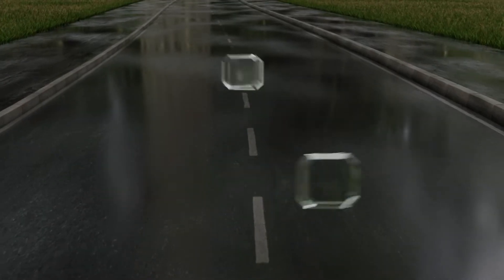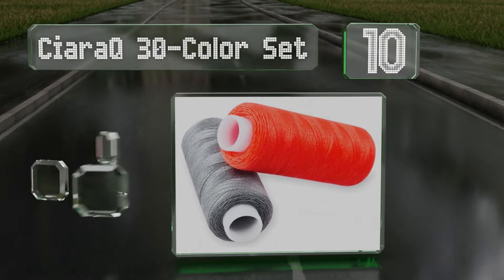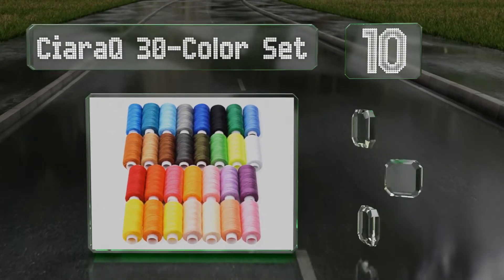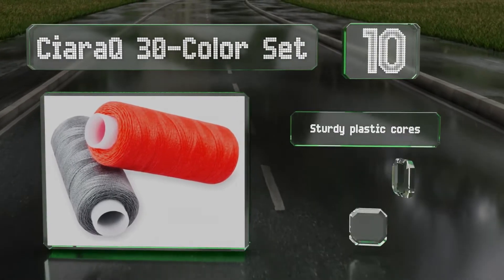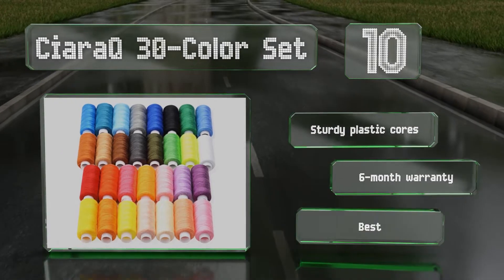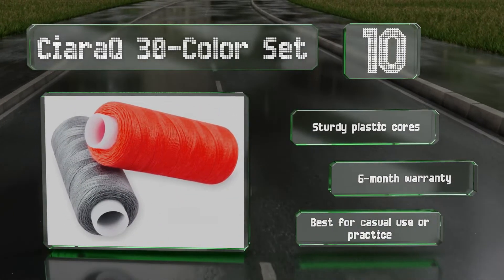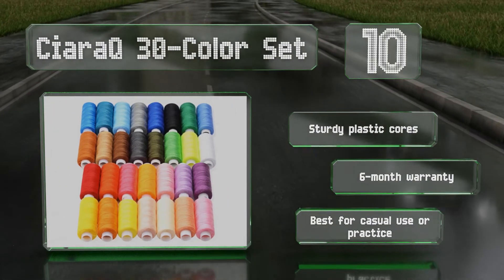Starting off our list at number 10, for the price it's hard to beat the Kiara Q 30-color set, which arrives with 30 spools of 250 yards apiece. This makes it great for beginners who are just starting out and who'd like a range of colors to experiment with without making a large investment. They've got sturdy plastic cores and a backed six-month warranty, however these are best for casual use or practice.